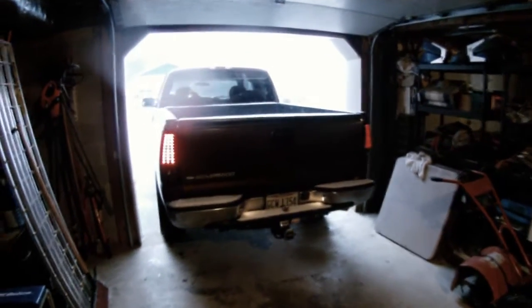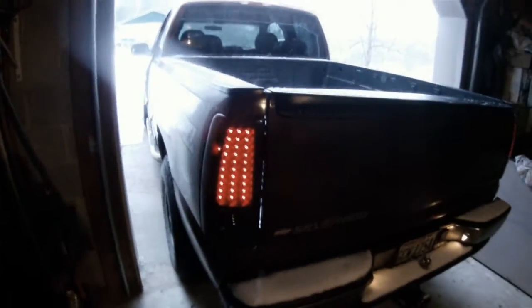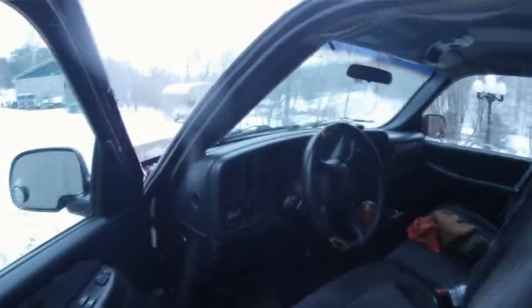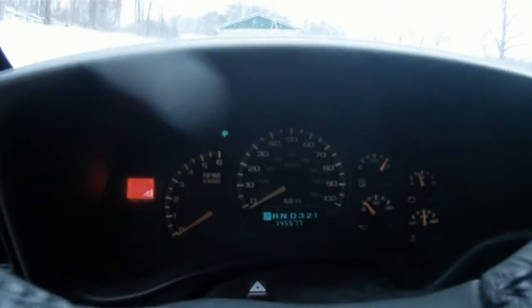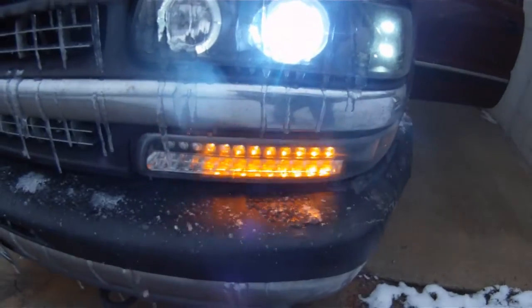While the truck is off, I have an interesting thing that comes up. This isn't really that bad, but if I try to use the turn signals while the truck is off, they hyperblink. So we see here on the dash, and if we go to the front, this light hyperblinks, and if we go to the back, we'll see that it hyperblinks there as well.